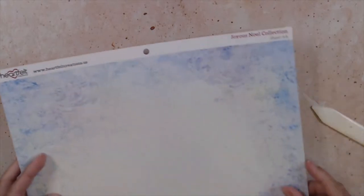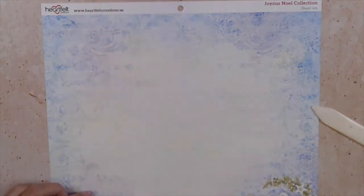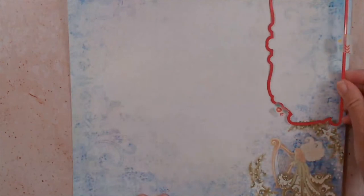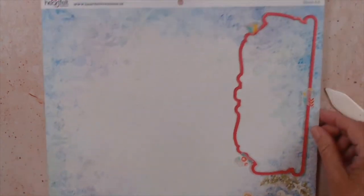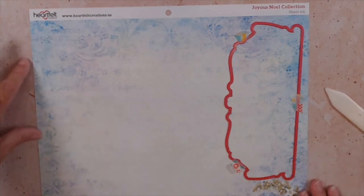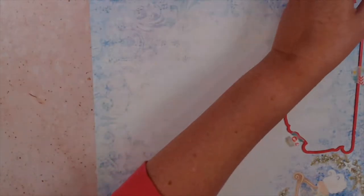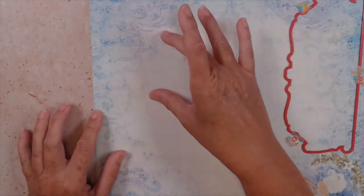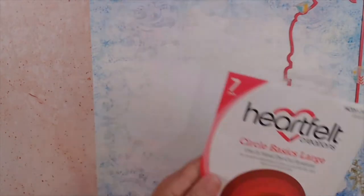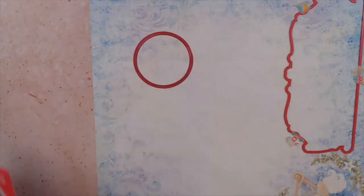Next, out of the paper pad, sheet 6A, I'm going to have you cut two of these pieces and go ahead and die-cut those. Then cut a piece that is five and three-quarter by seven inches — that's going to go on the inside of our card. Out of the very center of that piece, use the circle basic large die — the one that measures one and seven-fifths by one and seven-fifths — and cut one of those out of the center.